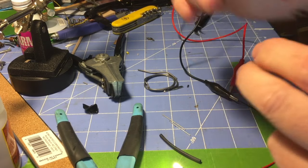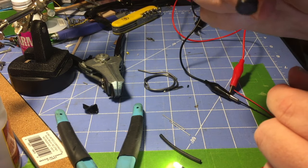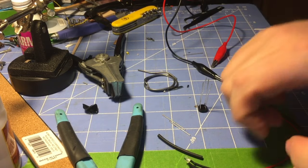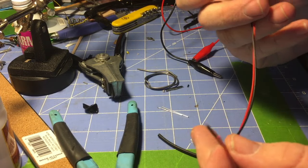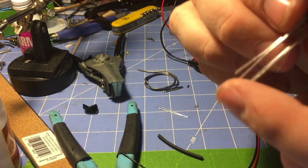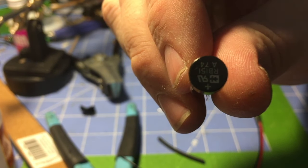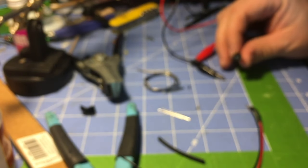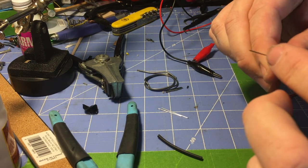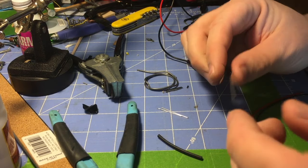That's why we're going to install this — a bridge rectifier. It basically takes care of the polarity issue for us. We're going to solder our red wire, which is the positive, to the tallest leg of the rectifier, which is marked positive. The negative will go to the one directly on the back side of it. Then our incoming power goes to the other two legs, which will be hooked up one to the chassis and one to the pickup. That's really how simple it is.